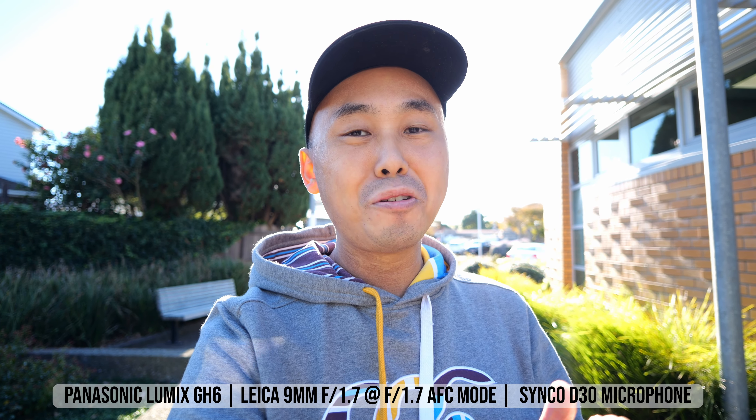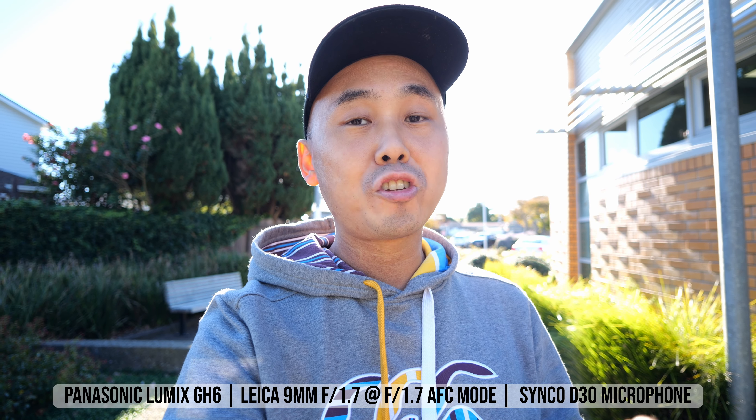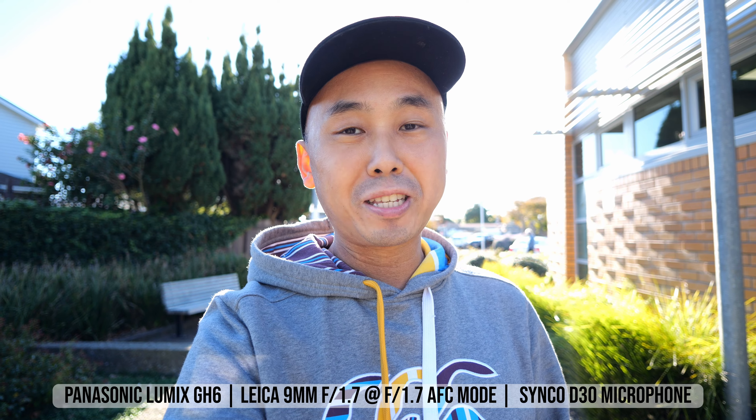So now let's head back to my place and we will continue to talk about this lens and I will share with you some of my test results.